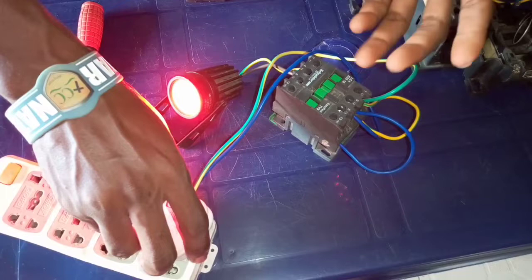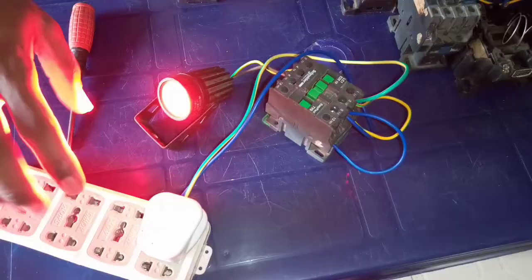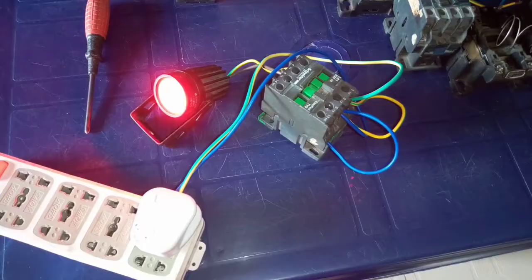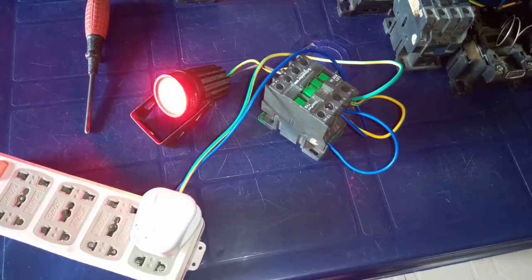This is how contactors work automatically, and this is how you connect contactors. This is how you connect contactors to work automatically. You can also decide to put any switch on, in any panel or anywhere you see a contactor — this is the only way a contactor works, no matter how big or small it is. I explained this using these components, and this is the internal part of the contactor. These are the contactors I used for this experiment.